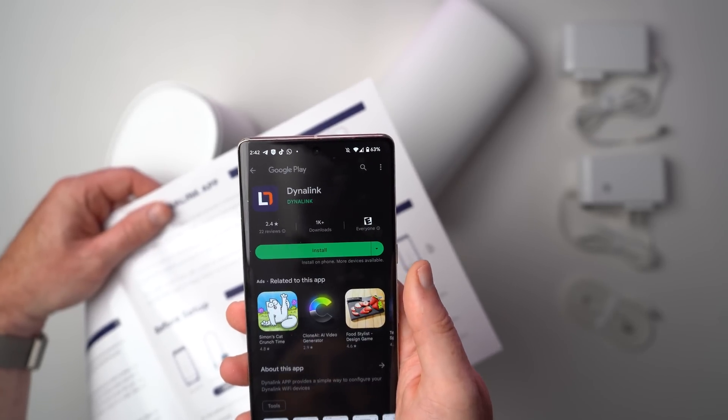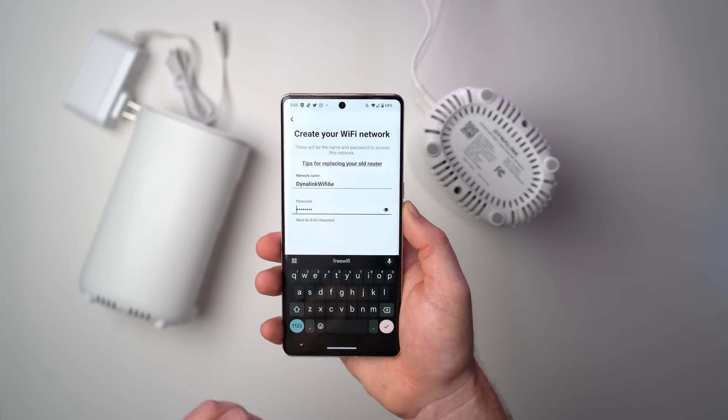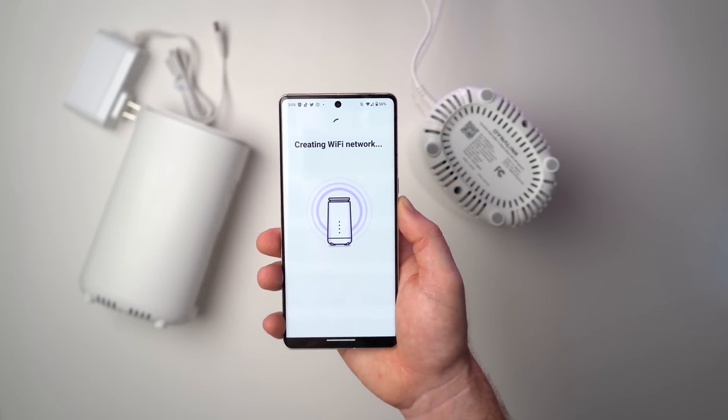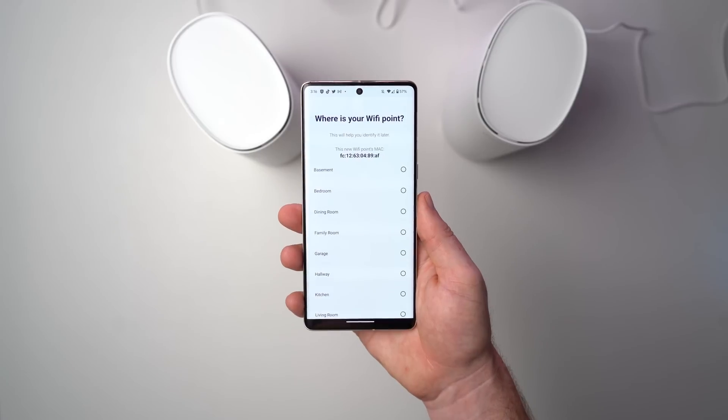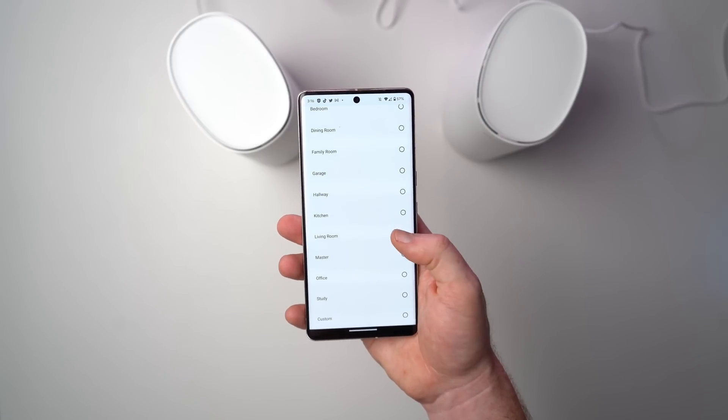Once that's done, you'll want to download the Dynalink app onto your smartphone so that you can finish setting up the router by configuring the network name and password. Once that part of the process is finished, you'll want to plug in that second router and follow the instructions on the screen in the app to connect and configure the mesh network.